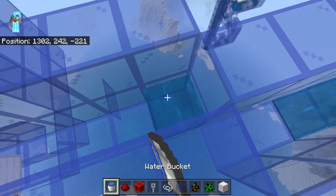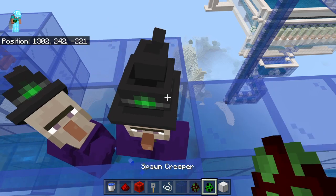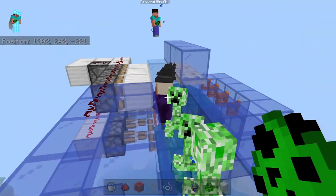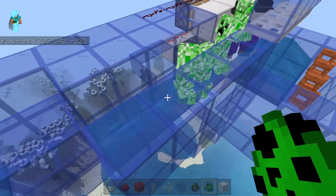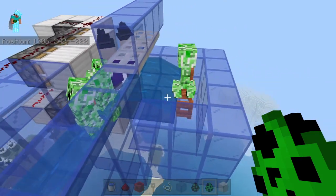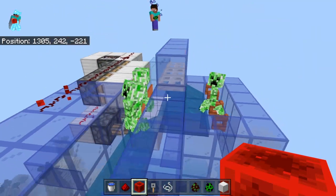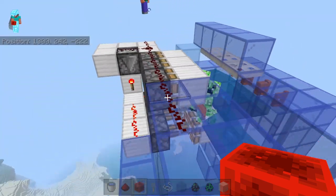Alright, so let's put down some water here, then throw some witches and creepers. This is a real world application here — they're coming in on a stream, just getting pushed, and then the tripwire would activate the signal. Boom, and they're separated. Very cool.